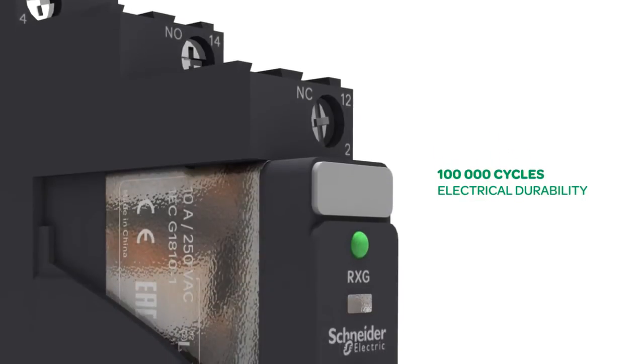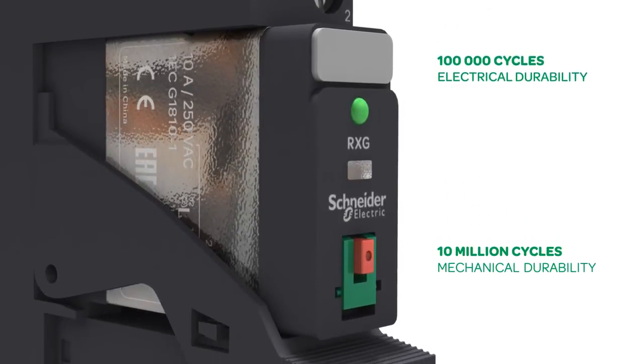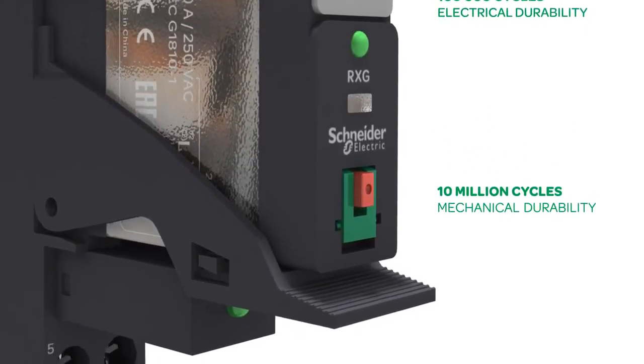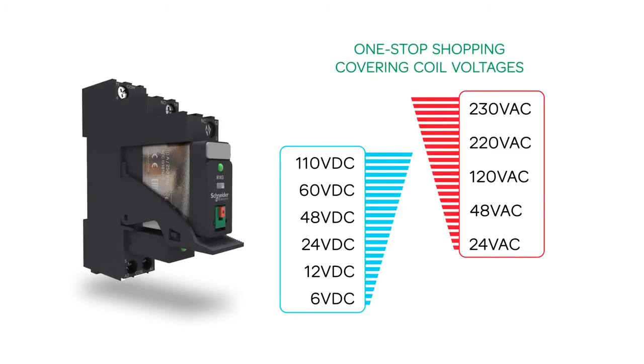Xilio RXG offers 100,000 cycles of electrical durability and 10 million cycles of mechanical durability for both 1 and 2 changeover contacts. It also provides simple selection within a wide offer range, with one-stop shopping covering coil voltages.